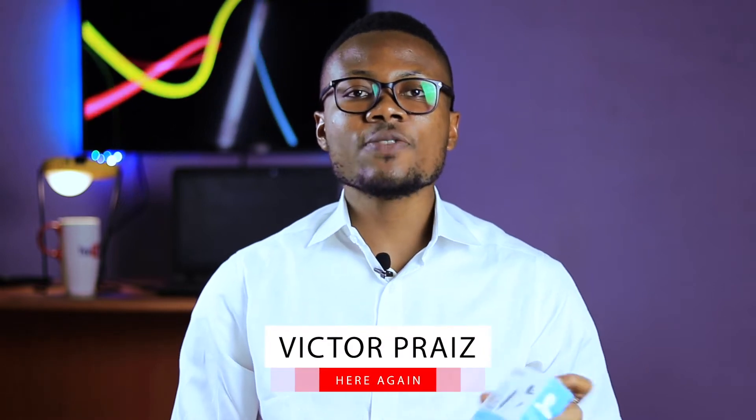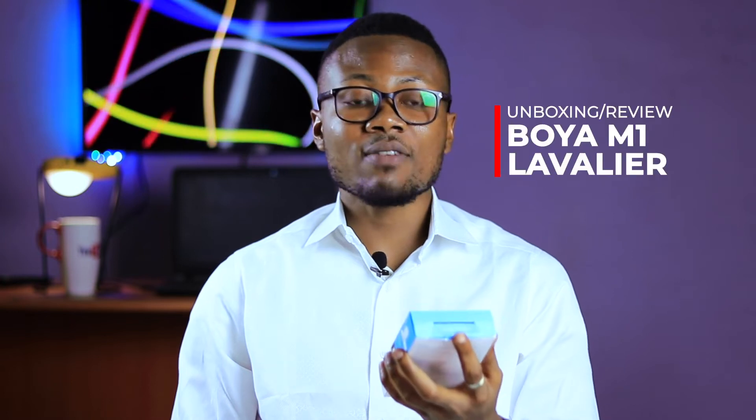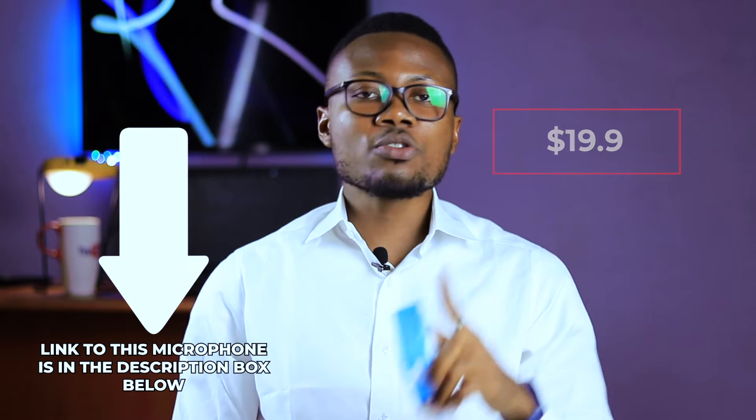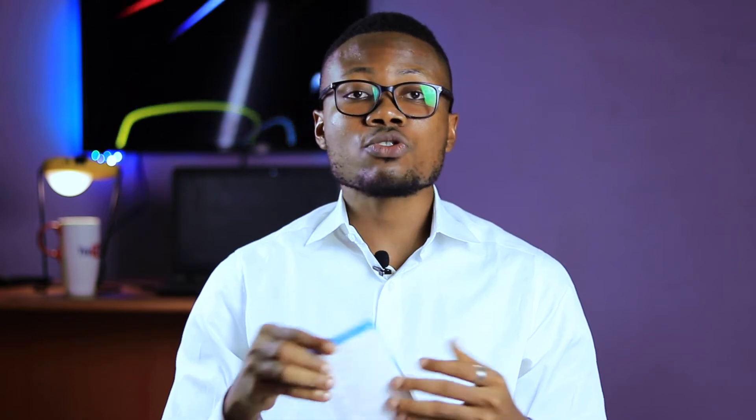It's Victor here again, and in this video I shall be unboxing and doing a quick review of the Boya M1 Lavalier microphone, which I got off Amazon for just $20. Be sure to stick around to the end of this video as I will be sharing tips on how to get the best sound out of this microphone and also how to solve some common issues content creators face with their microphone.